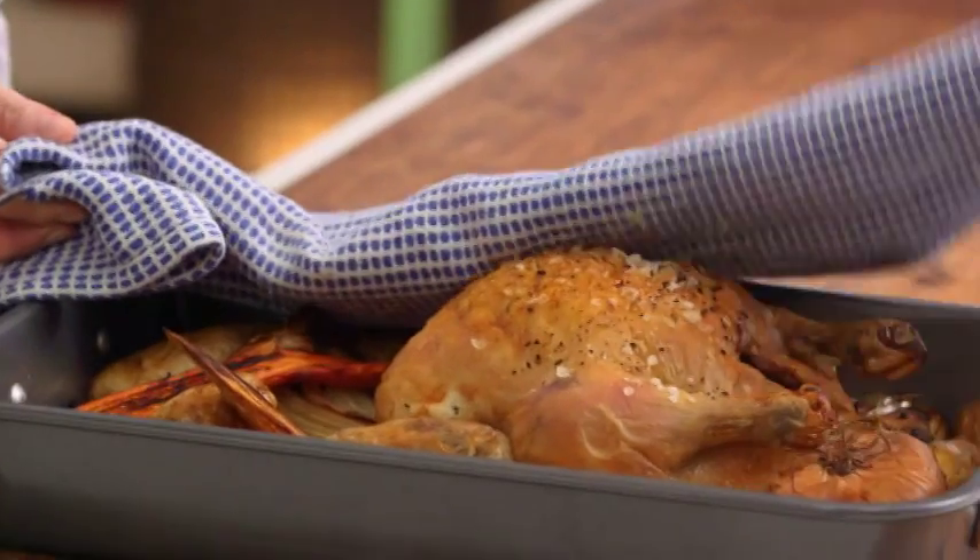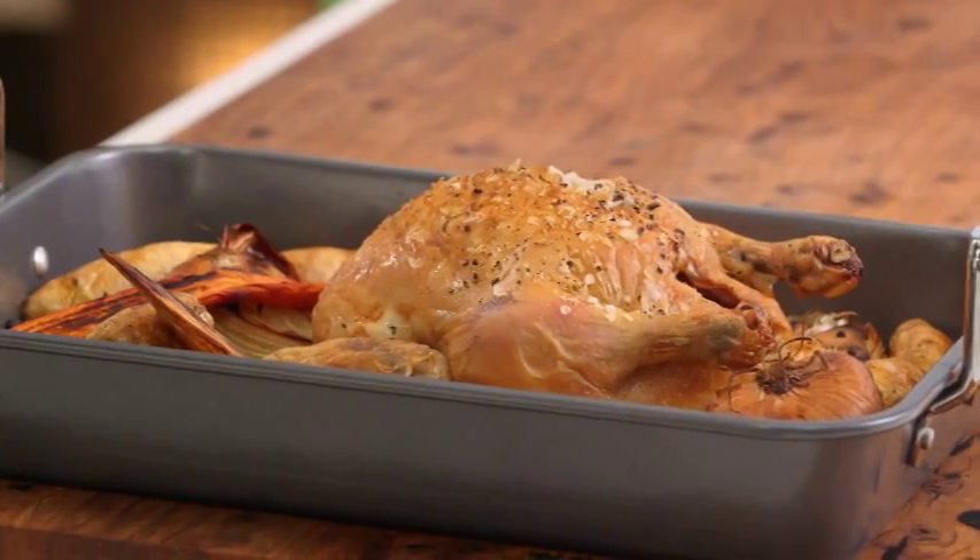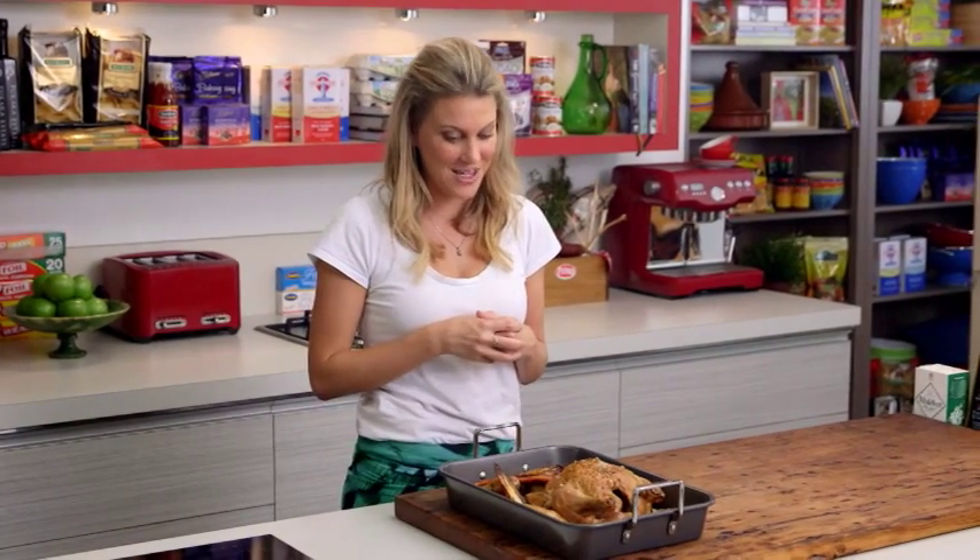Now that the chicken has come out of the oven, the most important thing is to allow it to rest for at least 20 minutes, so those juices really go into the meat and create the most tender, succulent, juicy chicken. And that for me is the perfect way to roast a whole chicken.